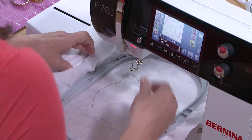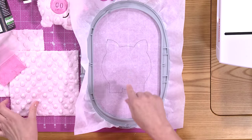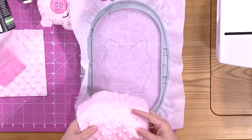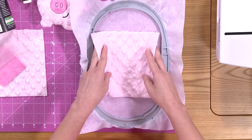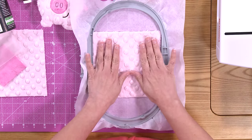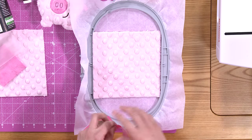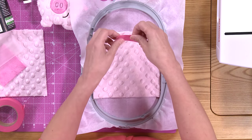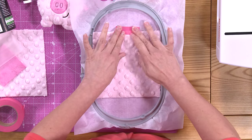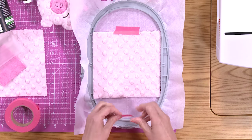Our first placement line is complete. You'll see that it's a piggy outline right on the stabilizer — that's showing us exactly where to place the first piece of fabric. So we're taking our cuddle and just covering those stitch lines completely, making sure your fabric is covering the stitch line. Then we're just taping the fabric down to the stabilizer to hold it down.